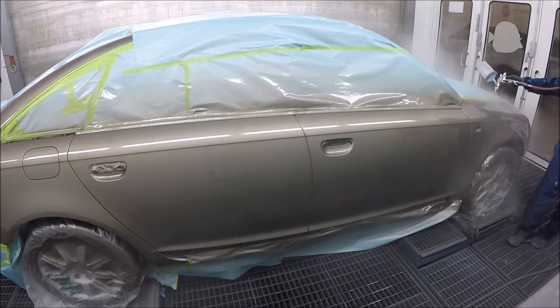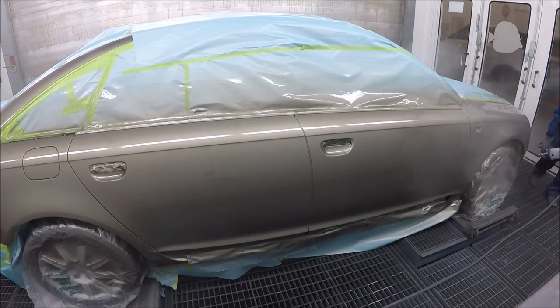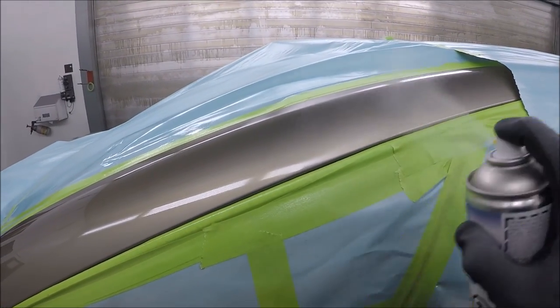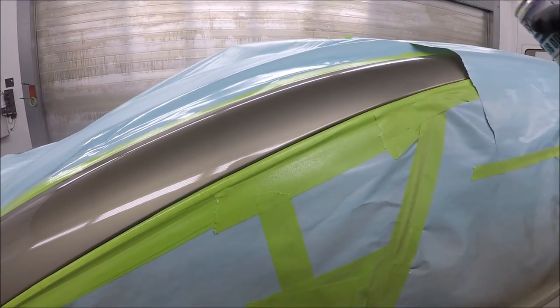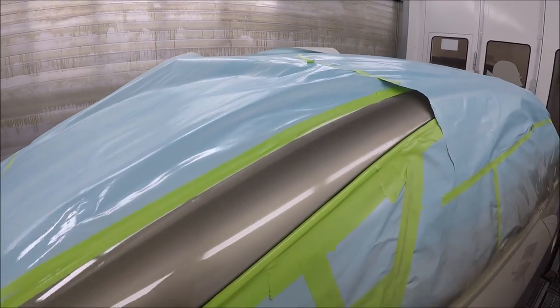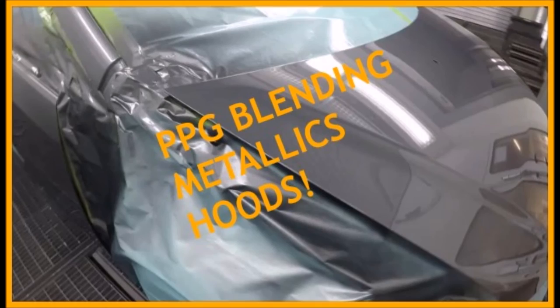Two medium wet coats of clear and you're good to go. I use a Spray Max spot blender and it works really, really well — I'll make another video on how to prep blends properly. You can see the blend comes out really nice. The spray is only as good as your prep. Thank you so much for watching — I'll put a helpful link in the description. Until next time, God bless, stay motivated, kick butt.